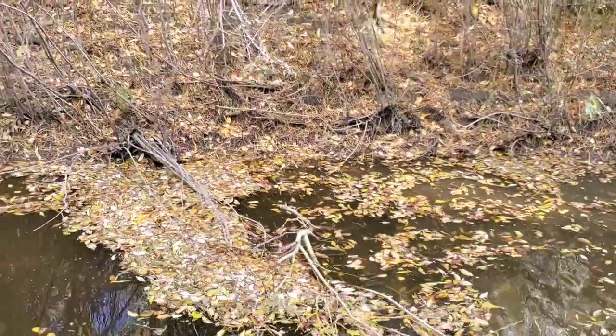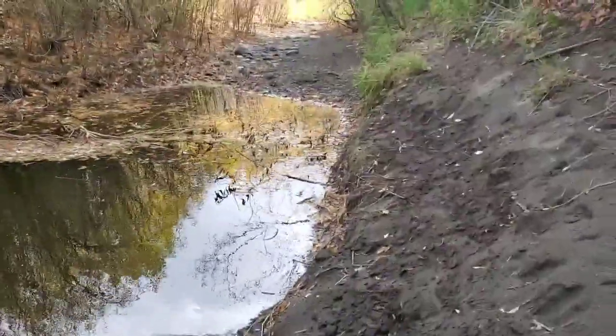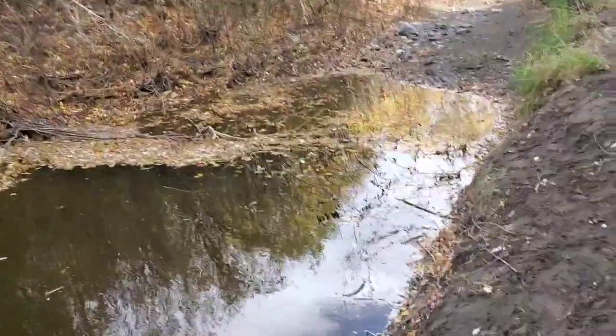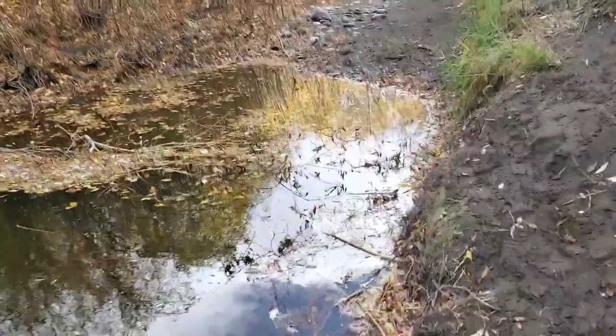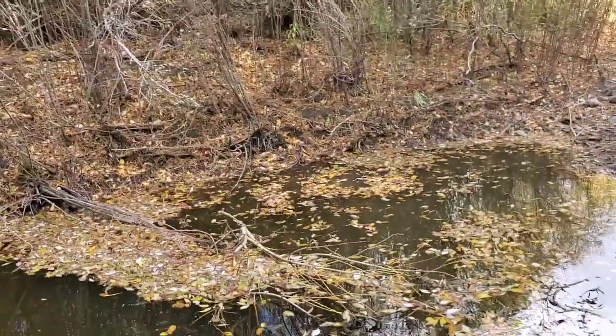We're done with number one, let's go to the other spots. They're normally found in flowing water, but we're gonna do a scientific investigation to see what happens if they're not in flowing water.